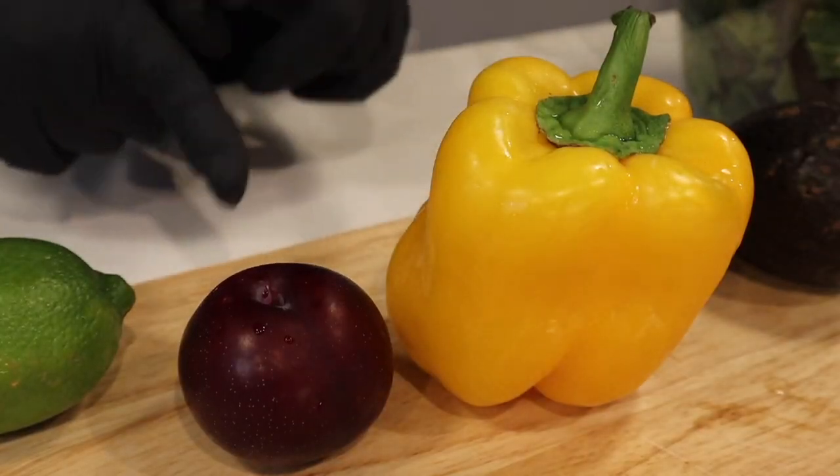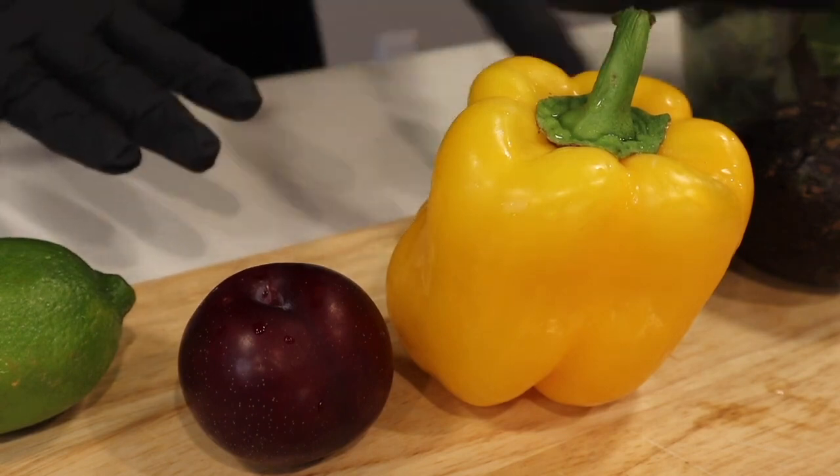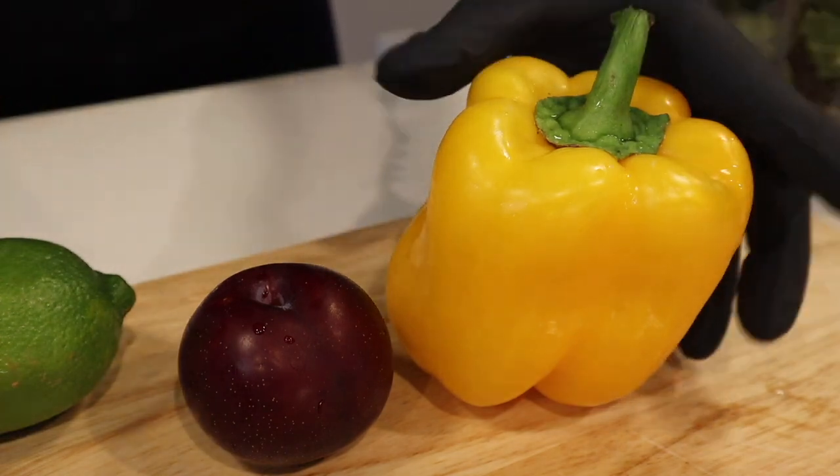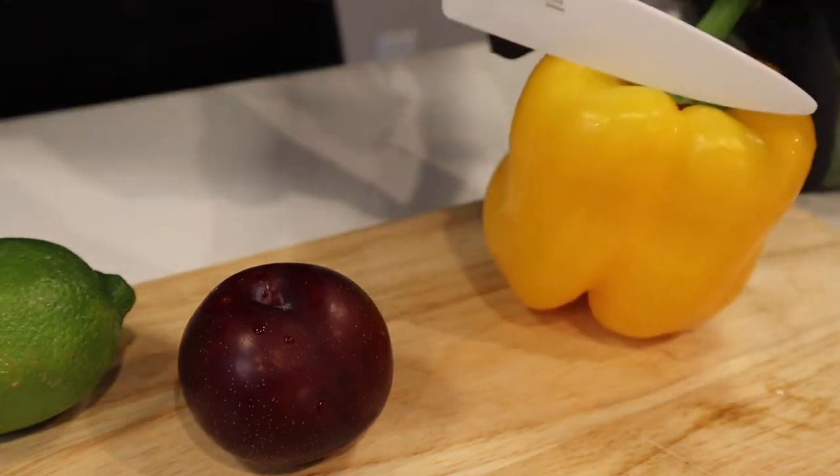First things first, I'm going to go ahead and slice up my fruits and veggies so I can already have them preset and ready to go. I'm going to save the avocado for the very end because I don't want it to turn brown while we're chopping everything else up.